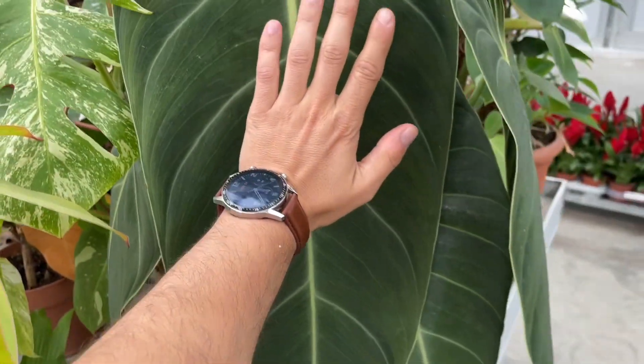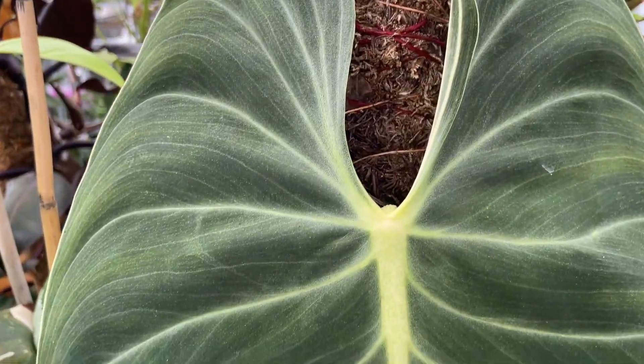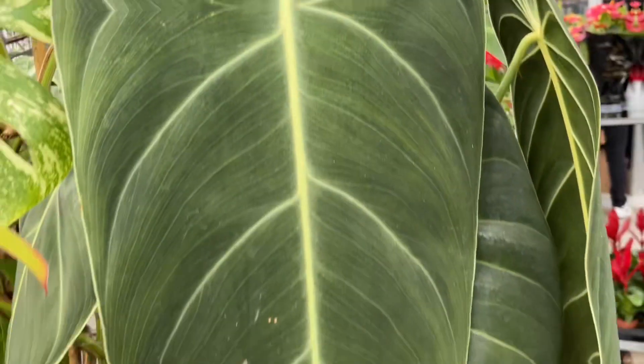The philodendron genus contains hundreds of species of beautiful foliage plants. Their leaves are typically large, green, and glossy, and philodendrons are great for adding a bit of their native tropical flair to your home.